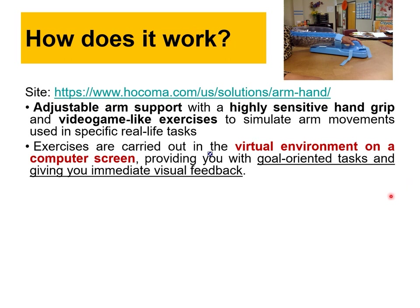Companies want to show their devices are working, so they outsource research to universities and fund projects there. They don't want device development — they already have a device and a patent. What they want is research to assess the performance of that device. They hire one or two R&D engineers in-house and fund university faculty projects.